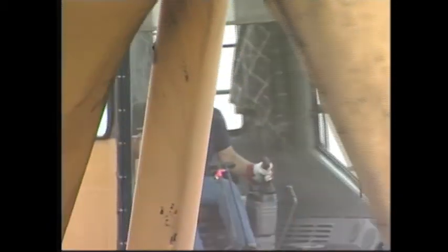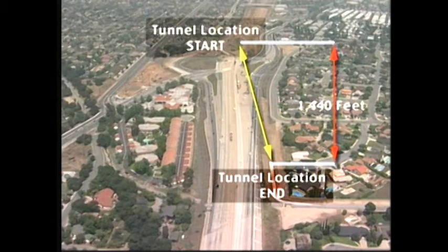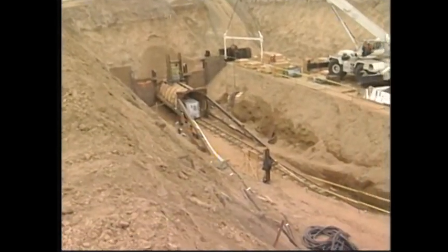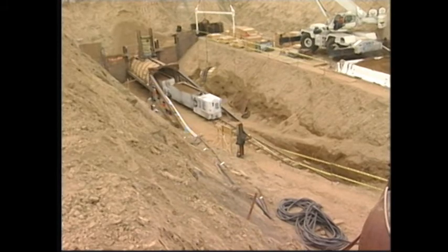The second step of the tunneling operation is the excavation of the launching and receiving pits. The tunnel depth is set at 45 feet. Cal OSHA had to approve the slope configuration and the final excavation of the pits.